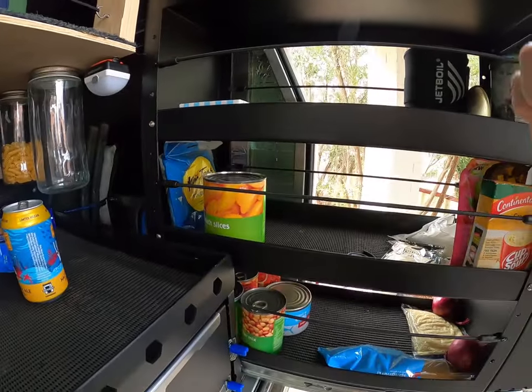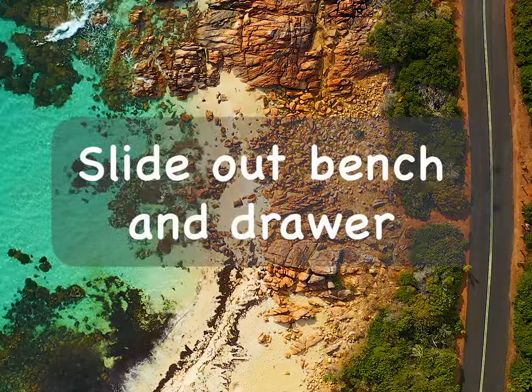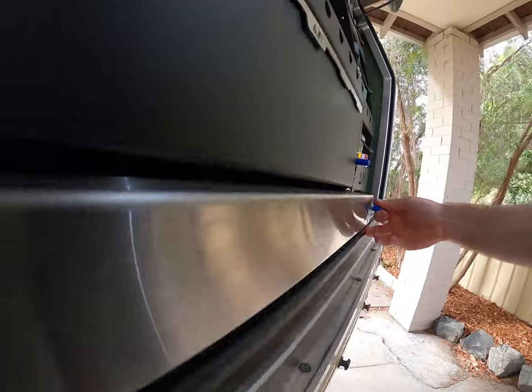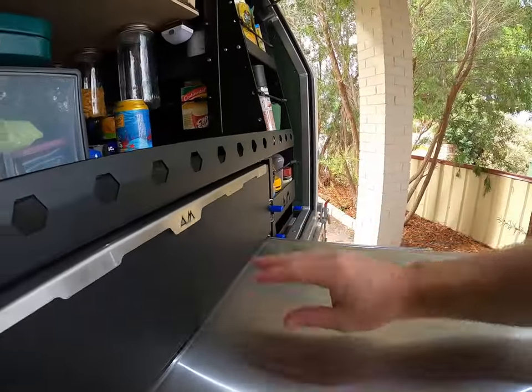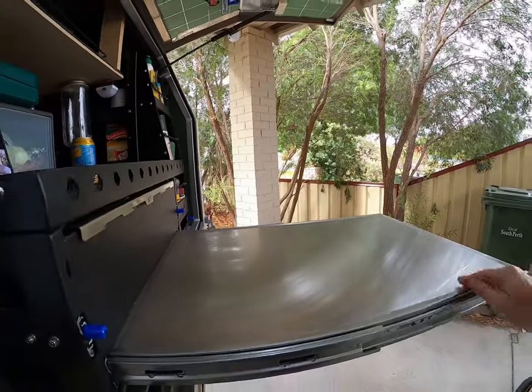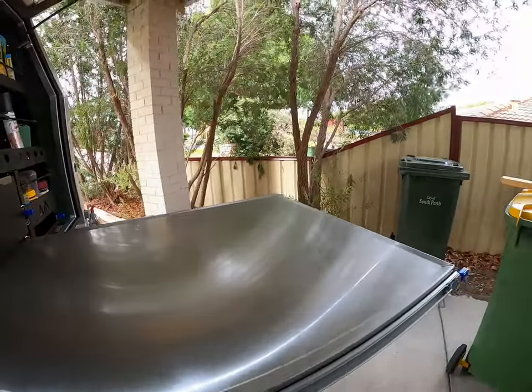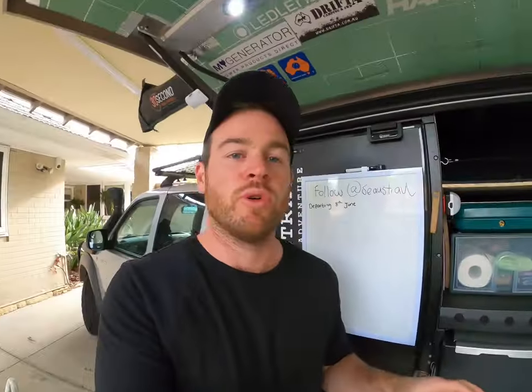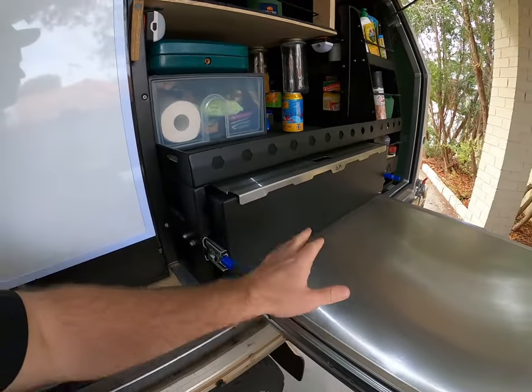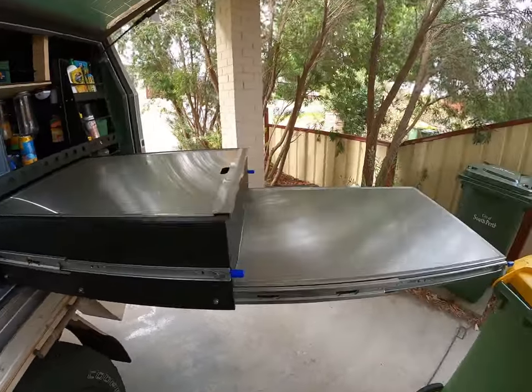This is the stainless steel bench top — nice and wide with a decent length so we can sit our cooker on here. It's been good so far, a little bit scratched up, but that's what it's for. The other thing I really wanted was making sure that when you open up this area, the drawer doesn't knock all your stuff off the bench. The fact that this one folds down and is full length is exactly what we wanted — open the drawer and get everything out while still keeping everything on your bench top.